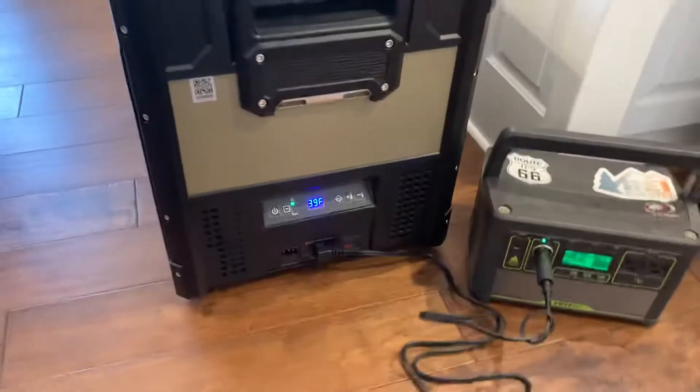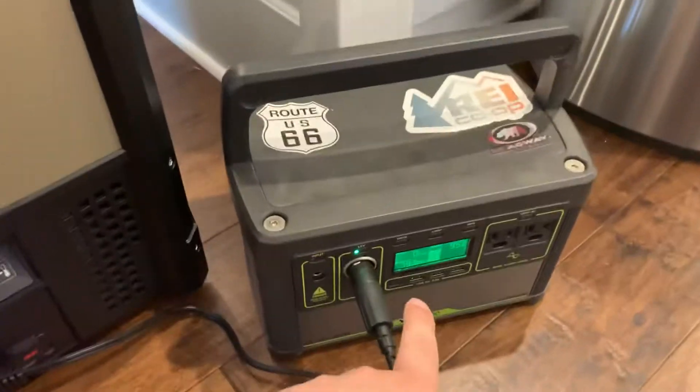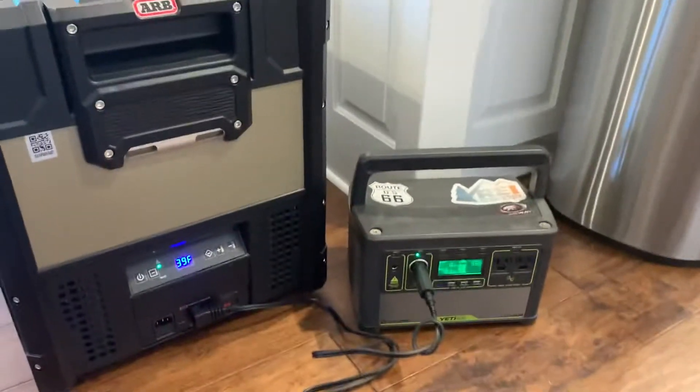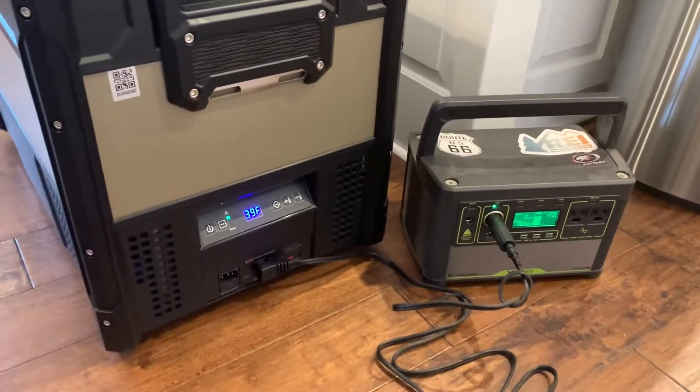It's really super quiet — I'm excited about using it. Another thing is we're going to be charging phones and other things through this at night, so this won't be the only thing plugged into it. So 60 hours is more than we'll actually get, I'm sure.